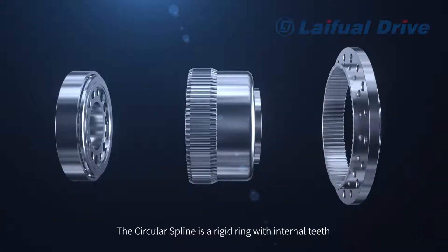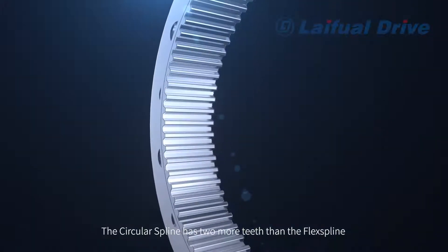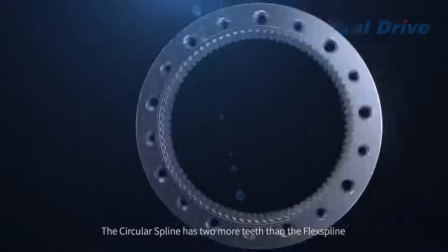The Circular Spline is a rigid ring with internal teeth. The Circular Spline has two more teeth than the Flex Spline.